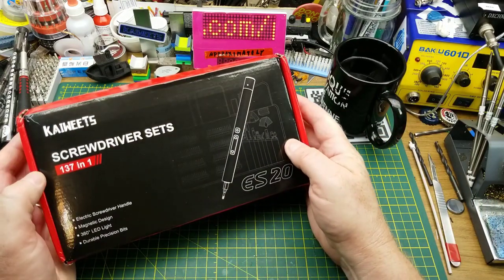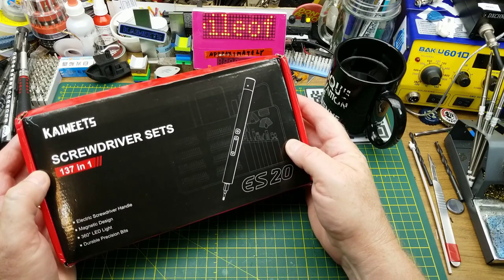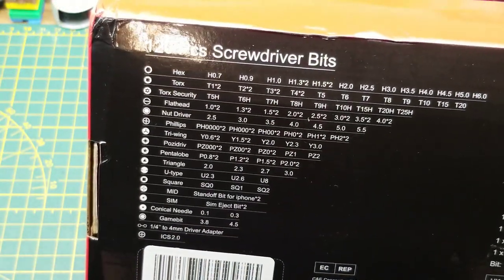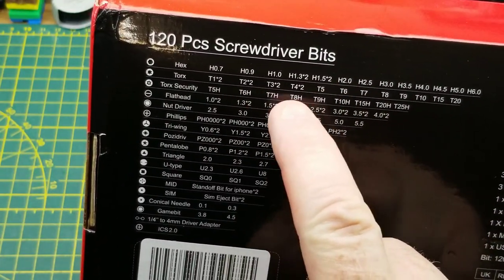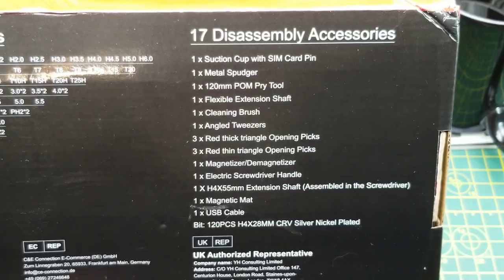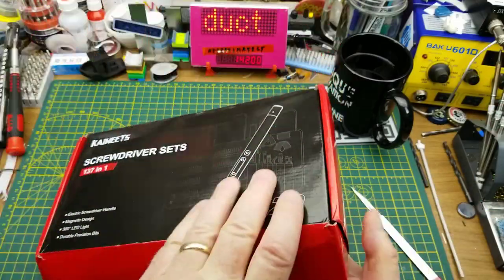Kaiweets sent me their newest electric screwdriver set to take a look at, so that's what I'm doing today. It seems to have a whole bunch of stuff included — all these screwdriver bits including duplicates of some of the more commonly used ones, just in case they get damaged or worn, and then a bunch of other accessories as well, some spudgers and other things. Let's get into it.